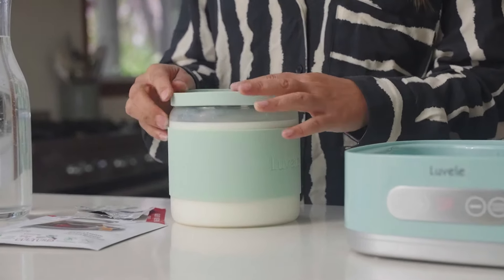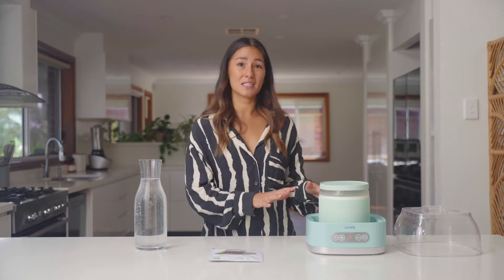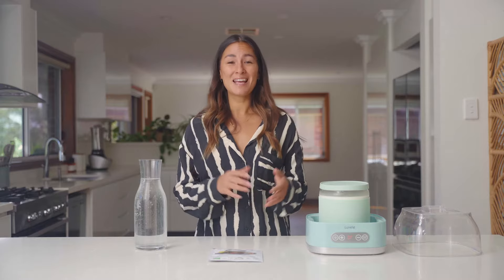Then you can place the yogurt jar back into the yogurt maker base. The ideal temperature for making kefir is around 25 degrees, which can be really difficult to manage with fluctuating weather, and that's the great thing about this model of the Pure Plus Yogurt Maker — it has a wide temperature range and you can get as low as 25 degrees, which is perfect.